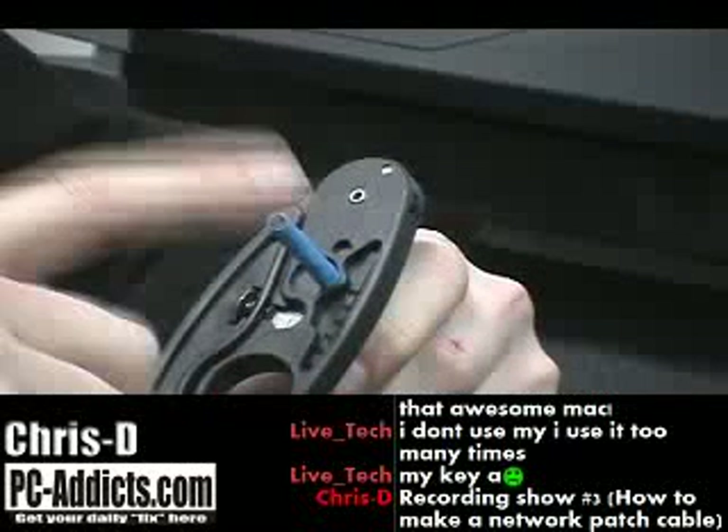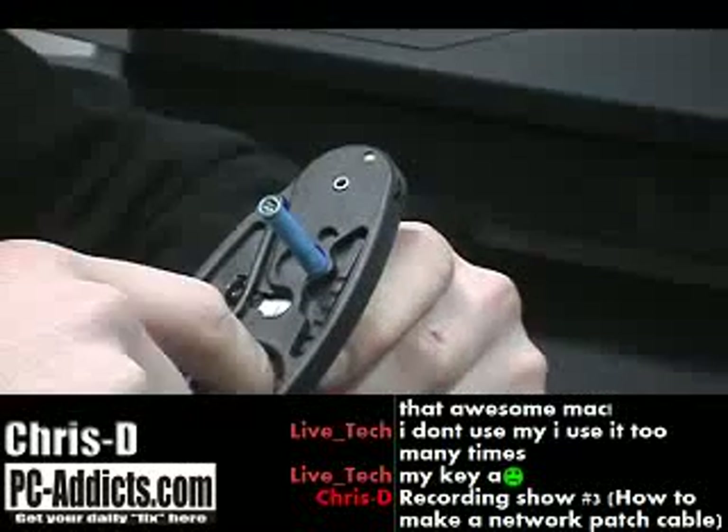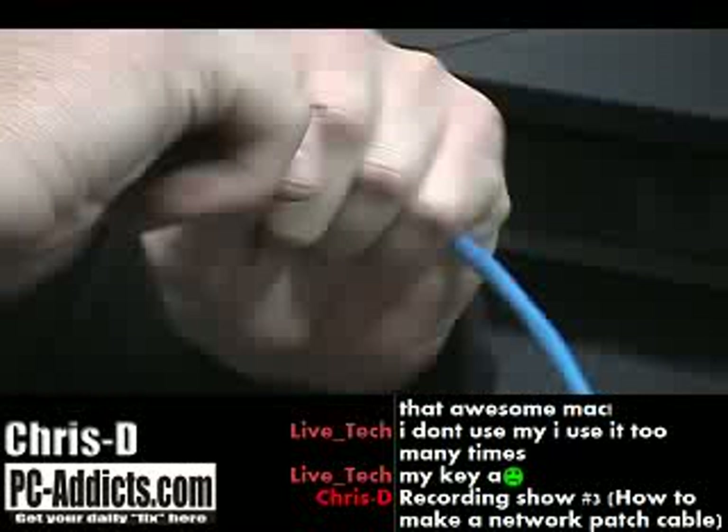With different grades of cable, you might have to adjust the spring tension or adjust how many times you spin it around. Basically there's a little razor blade in there, and it creates a little score where you can just rip it right off. There you go — that exposes the wires.